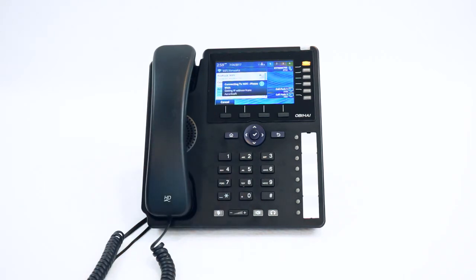Your phone is now trying to connect to the internet. Once connected, it will reboot. Please allow for a couple of moments for the phone to reboot. Once the phone has completed rebooting, you are now online and ready to make calls.